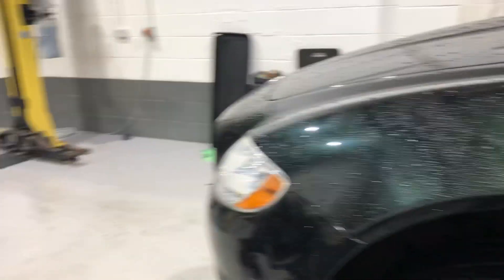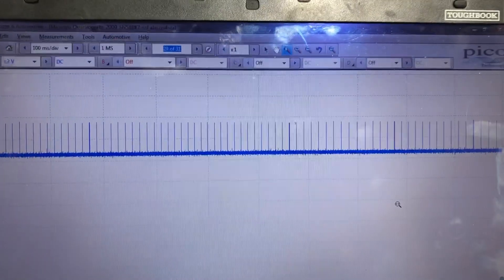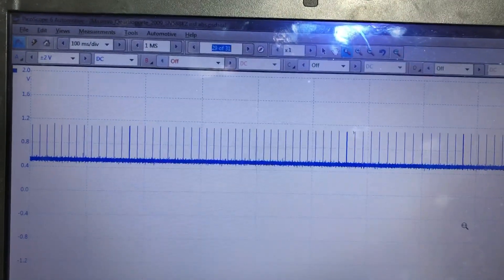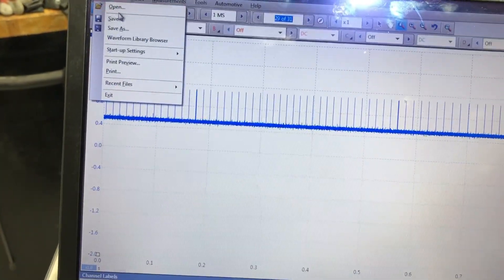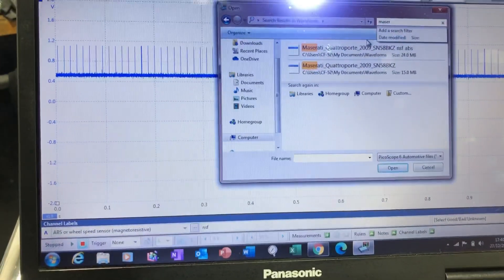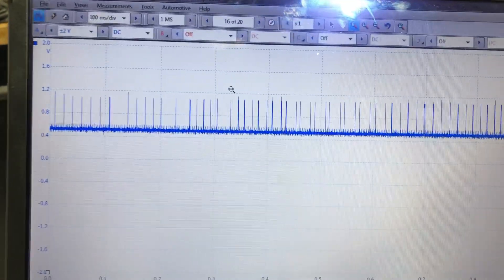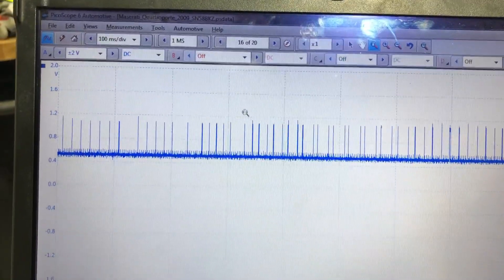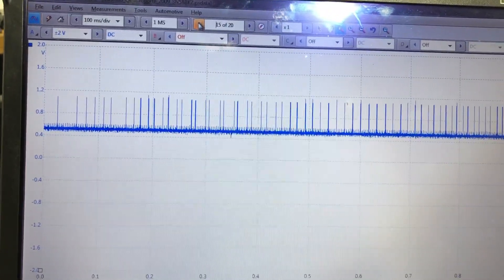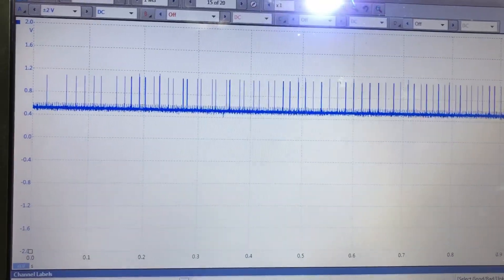Okay, I've got this back on the ramp again, took it out for a drive - still the same. Now just to explain what's going on here: this is the scope trace from the nearside wheel speed sensor, which is the good one. As you can see, nice evenly spaced triggers. Now if I get the other one up - this is from the offside - as you can see, not so evenly spaced. You can see the segments missing from it.